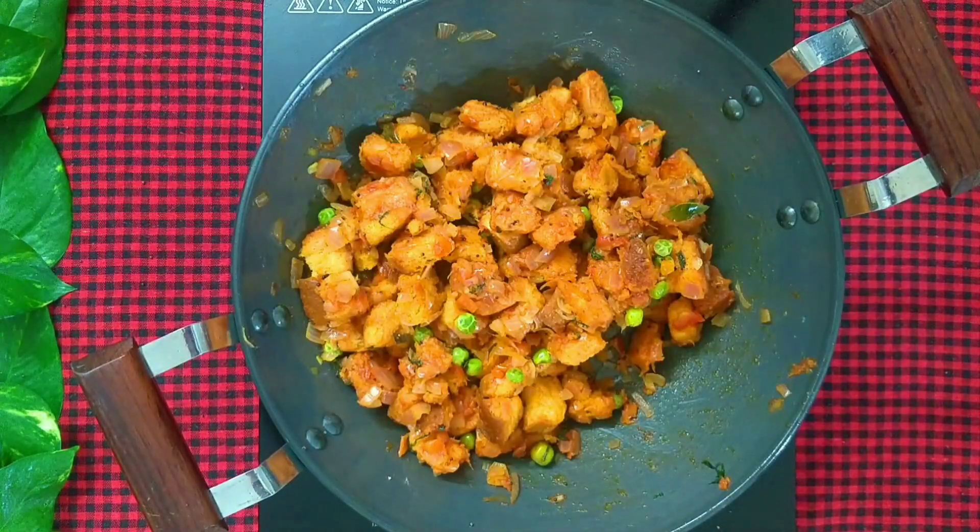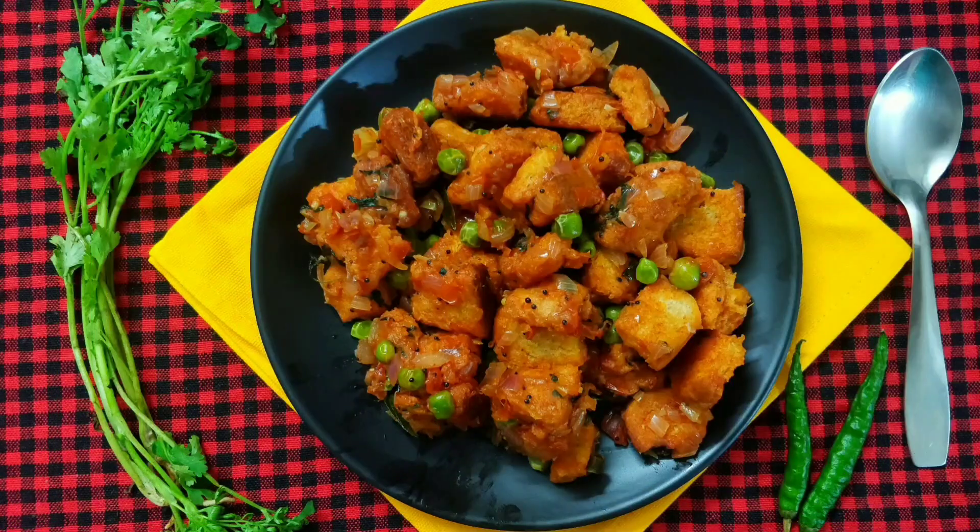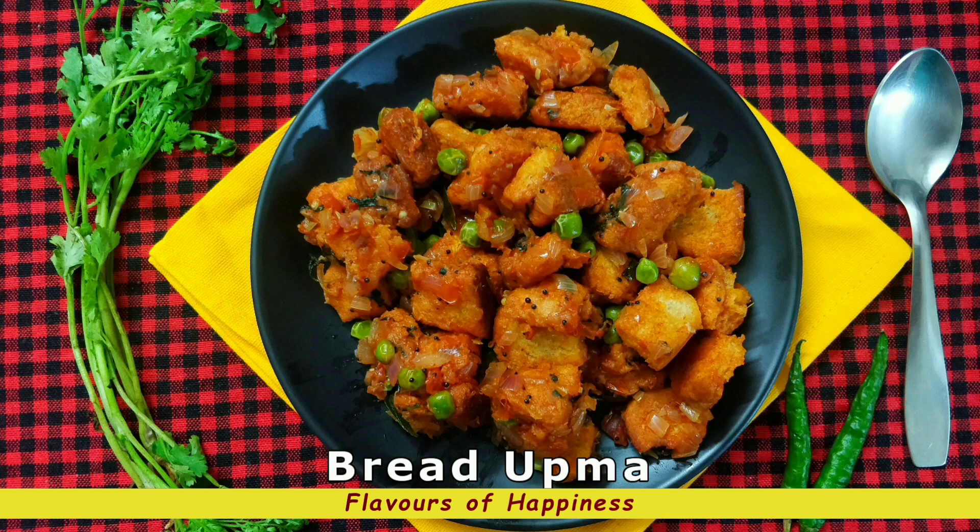Bread upma is done. Switch off the flame and transfer it to a plate. Quick, easy and yummy bread upma is ready to be served. I'll see you next week with another such recipe. Till then, happy cooking!